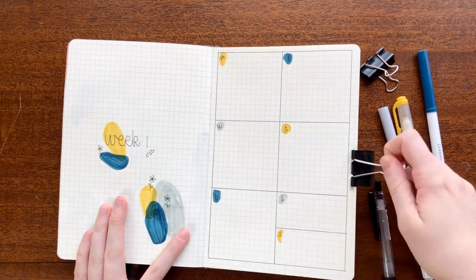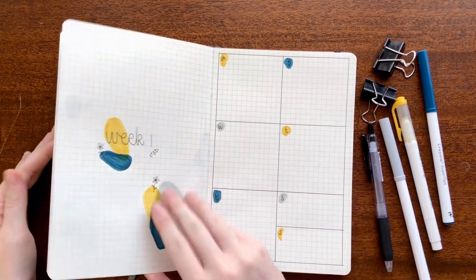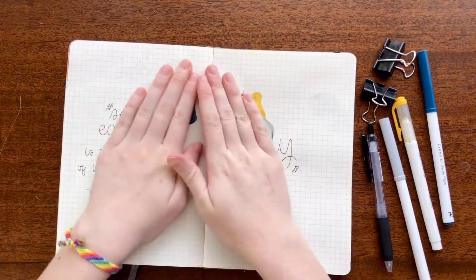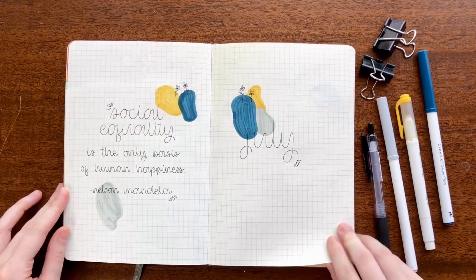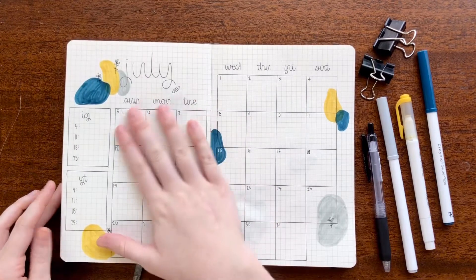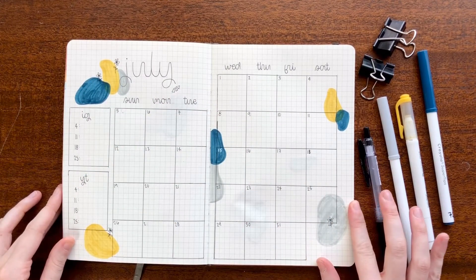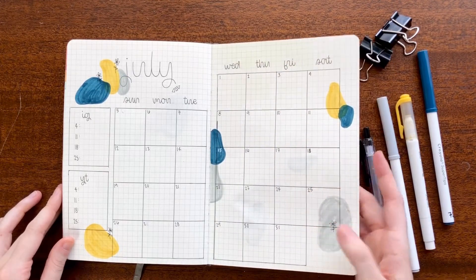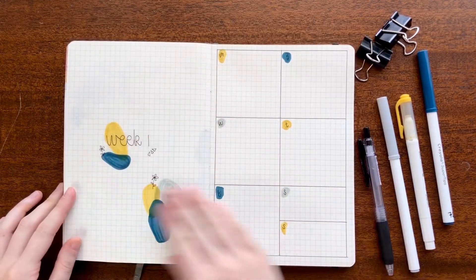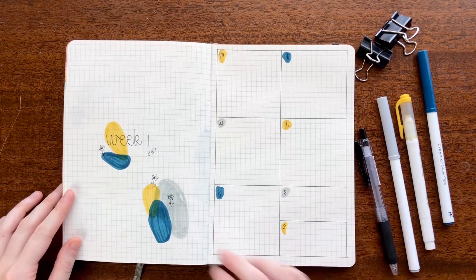Now for the final flip-through of this month's setup — I really like how it turned out. I love the quote I found because I think it really speaks to this month, and I love the design. These colors — I honestly took so long to figure out what three colors I wanted to use, but I like what I ended up with. If you end up recreating this design or these spreads, make sure to tag me on Instagram at cat_journals — I would love to see what you come up with.